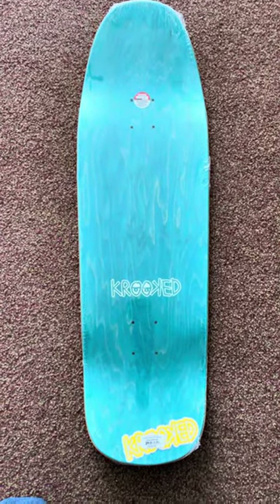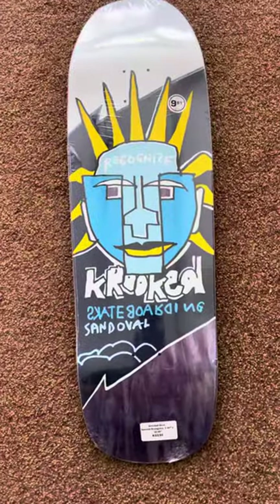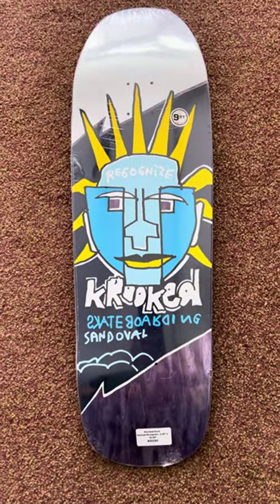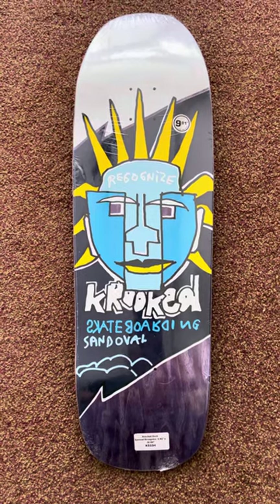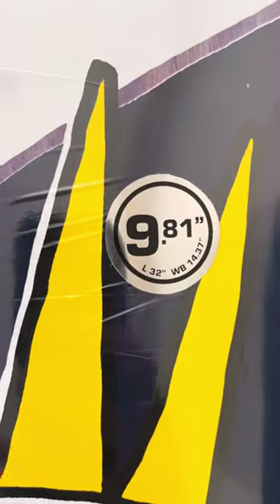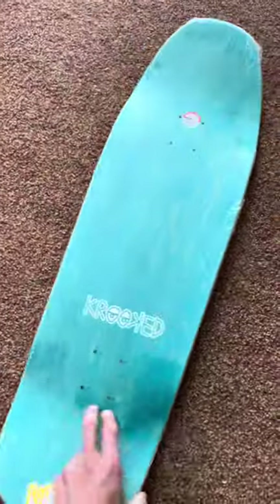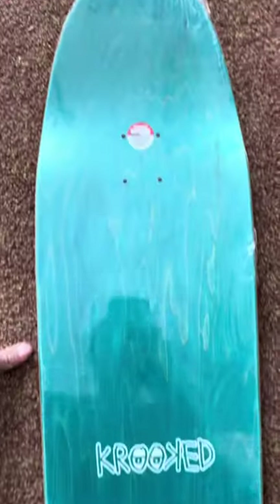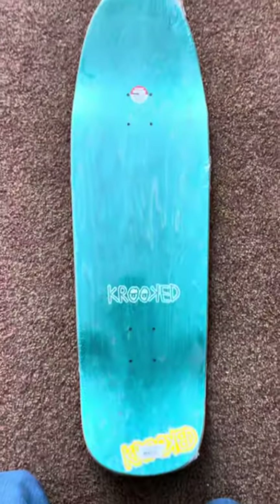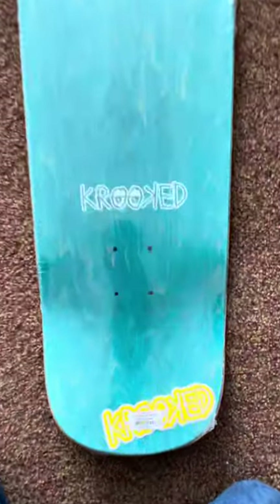Really excited about this new board from Crooked — the Sandoval model. Going up in size a little bit on this one, but it's got a smaller wheelbase than what I've been riding. It's a slightly shorter board but wider, with a little bit more concave. More of a traditional skateboard shape, and a little bit fuller tails — that's what I was looking for.